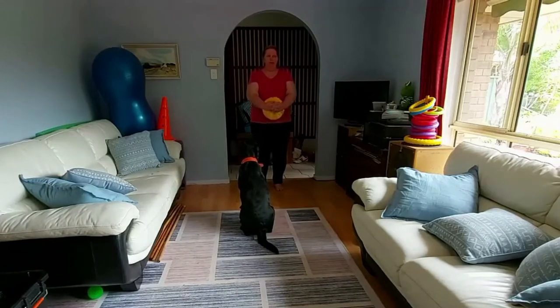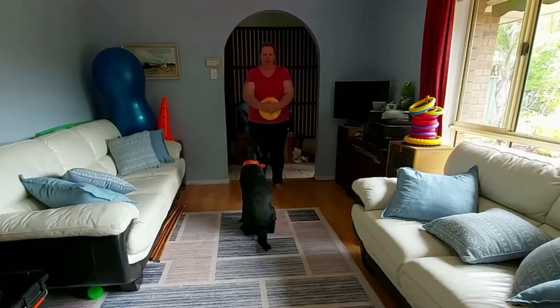Now in week 1, I taught you to touch my hand. I did that on purpose — it helps with many of the other tricks. So what we're going to do to start off with is we're going to teach our dog to touch the ball.